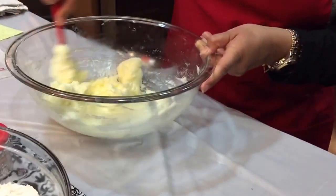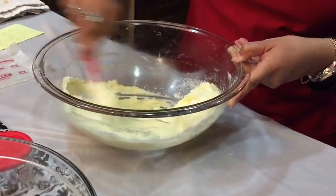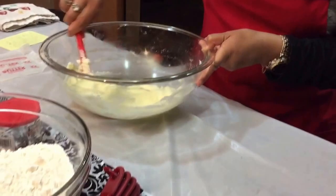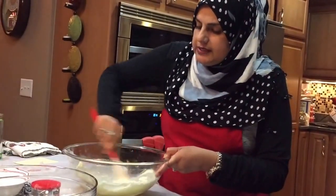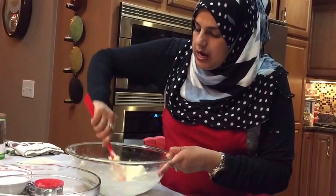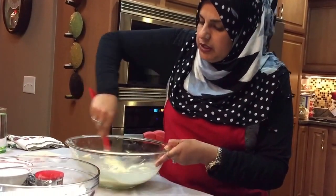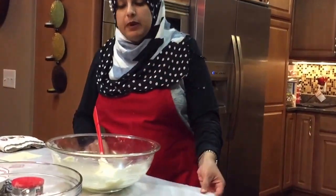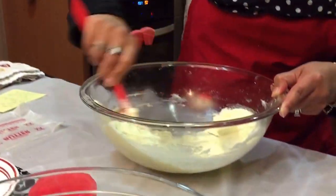I'm going to do it exactly the way she does it, because I don't want to improvise or have a different texture to these naan katais. The oven is preheating at 350 degrees. We're going to stick this in the oven for 35 minutes. After 35 minutes, we're going to shut the oven off and leave the naan katais in the oven for another 15 minutes.